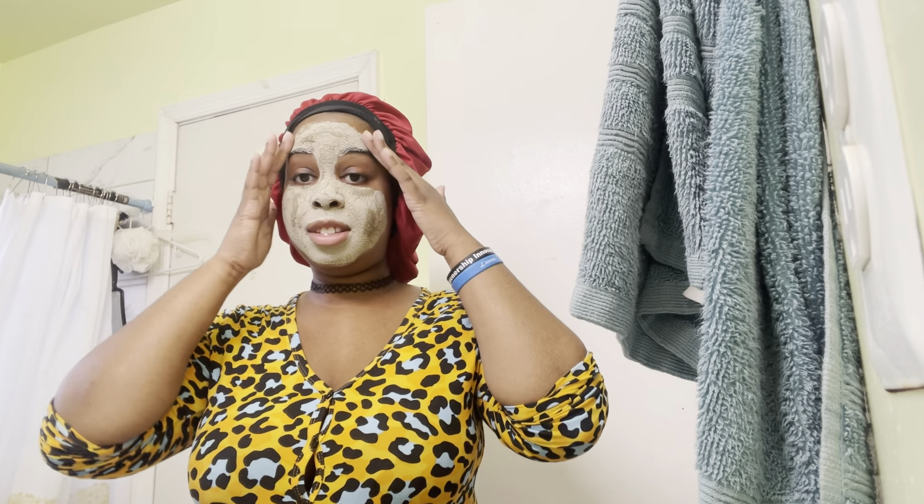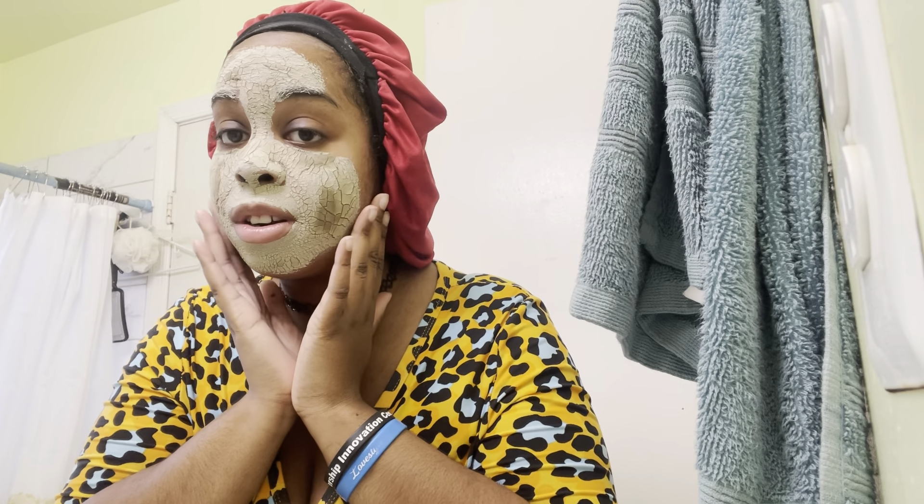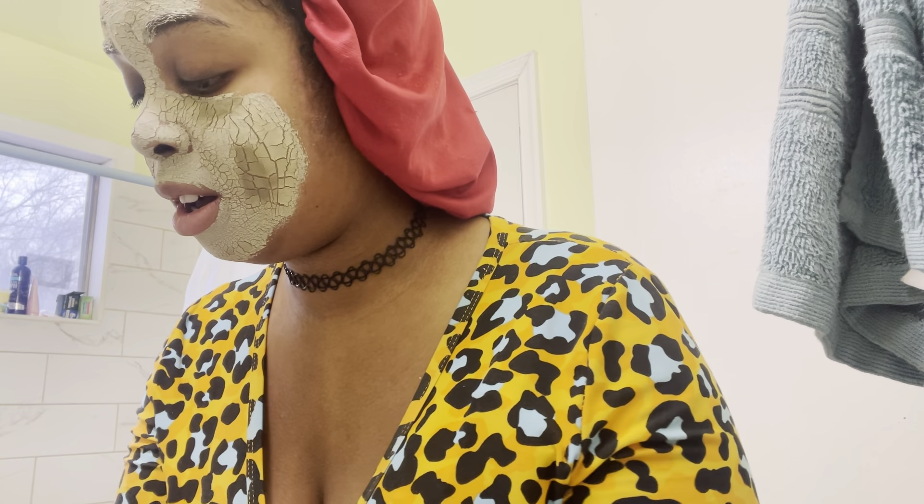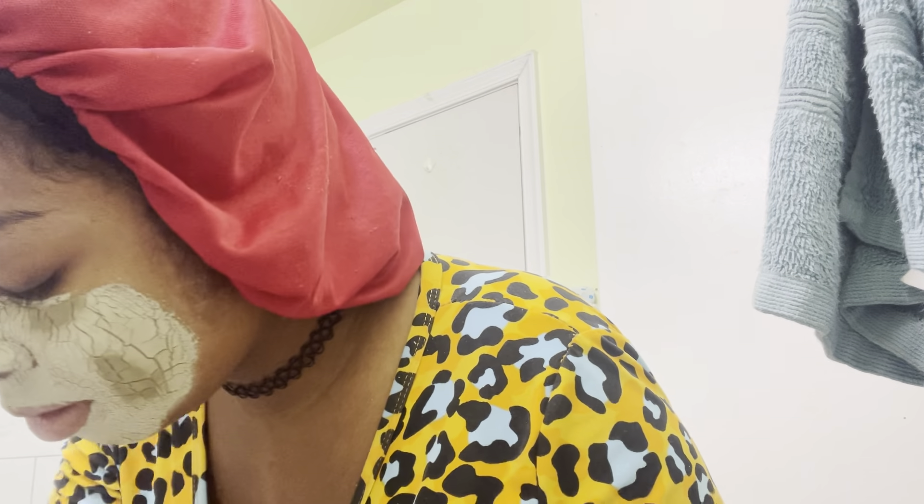Okay guys, I'm going to rinse this off. As you can see, some parts are a bit darker than the others — that's because I put a little extra layers on top. Don't do that, don't do what I did. I'm going to rinse this off with warm water. This stuff is so hard to come off.